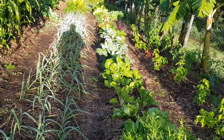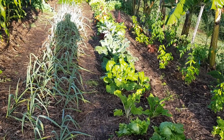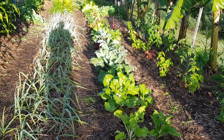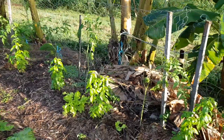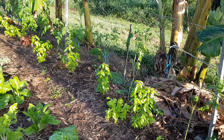In this bed here we have a mixture of leafy greens and herbs of all different varieties, lots of brassicas in here. We always mix coriander with the brassicas to help with insect management.